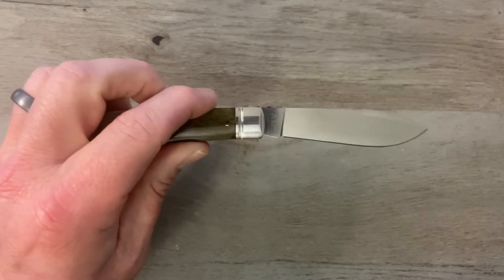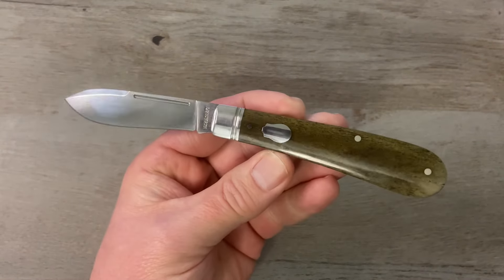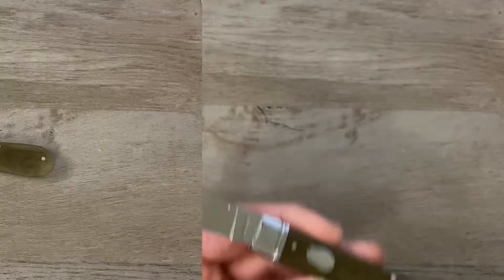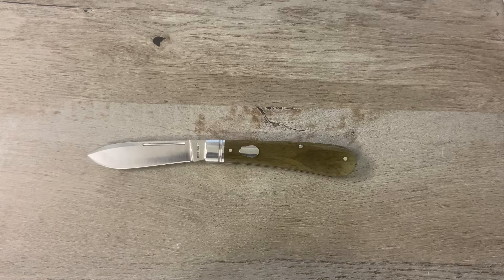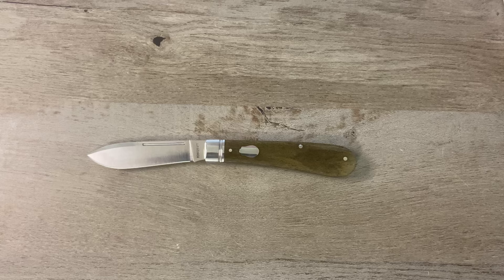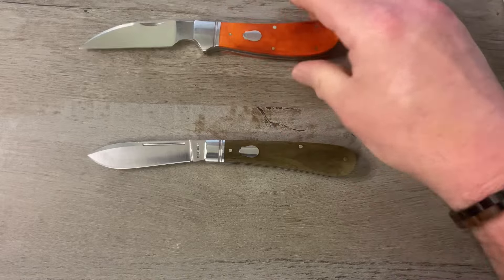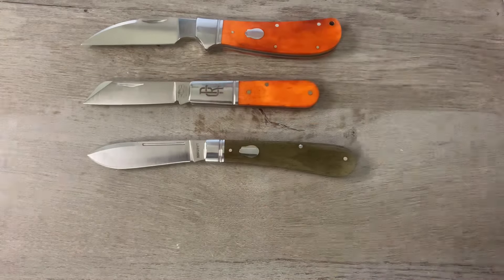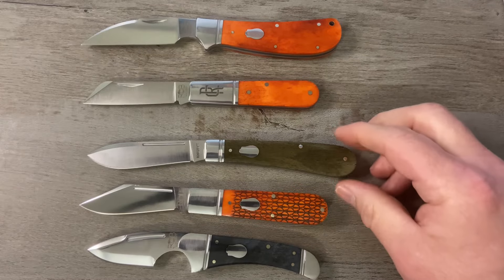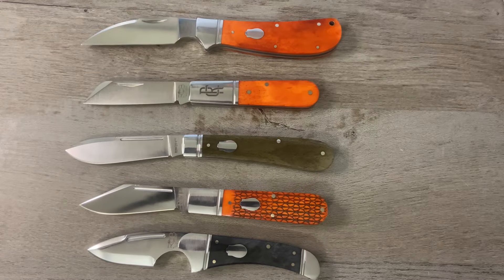I absolutely love that spear point blade. A lot of people I talk to have been waiting for this one and asking for a spear point blade — well, here you go boys. I love all of Rosecraft's blades, but I do have favorites, and I have to say this is instantly in my top five Rosecraft blades of all time. My favorites are the Clinch River Swayback, Beaver Creek Barlow, the Lusahatchee Jack, and the Zambezi — and this one, the Nolachucky Jack, is right there with them. These are now my five favorite Rosecraft blades.